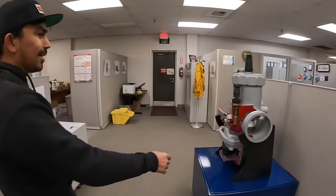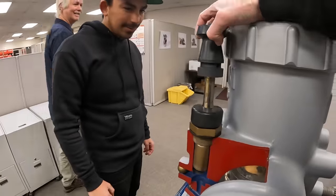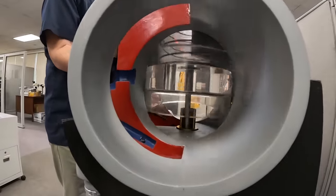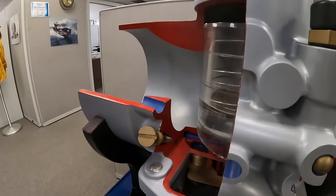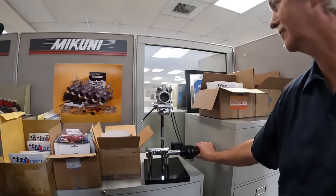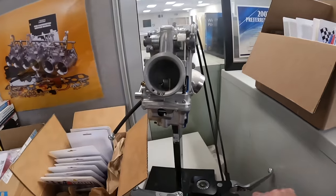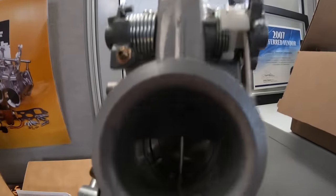There you go — got the cutaway. Got the choke, the airscrew. You're going to make it run lean. You can see the hole. Look, we need a display like this for the shop. Shows the slide, you can see it.